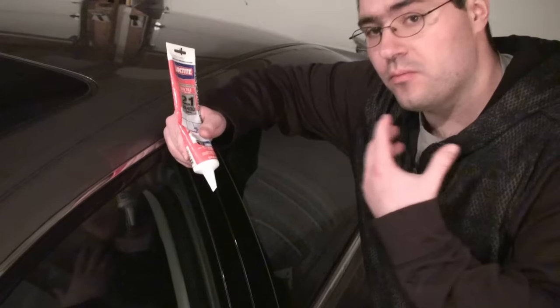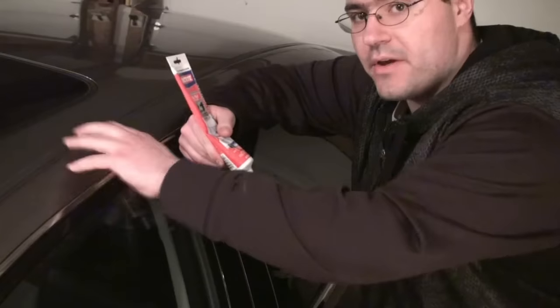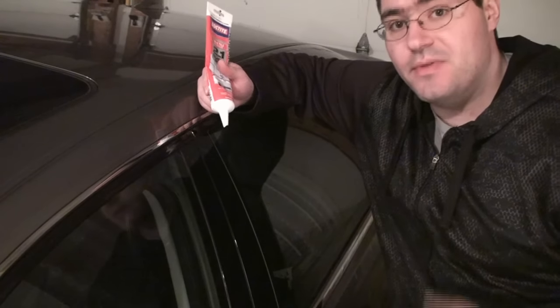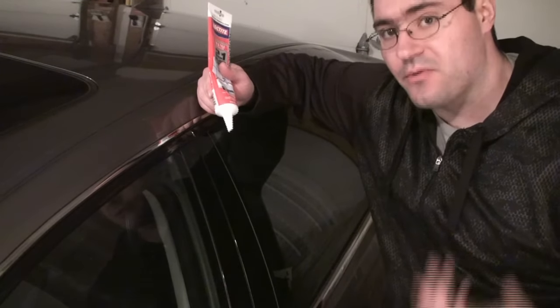One other thing worth noting about putting the caulking on: as you look down the weatherstrip you'll see little small indentations that look like they go down — those are the weld rivets, and those do have a tendency to crack and rust over time. So if you're going to seal the whole thing, it's important to also seal those. I just took a bead of caulking down one side, which is enough to seal the weatherstrip, but I'm also going back to make sure I get the rivets coated, just in case they rust or crack over time.